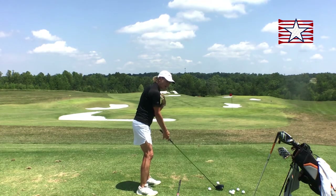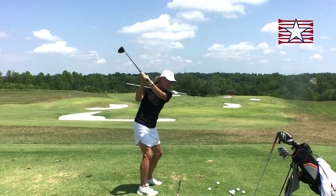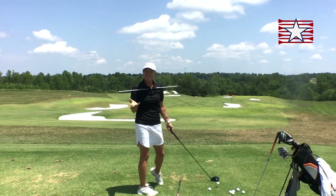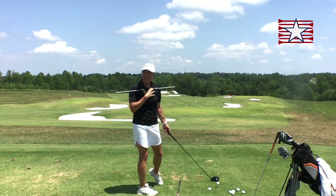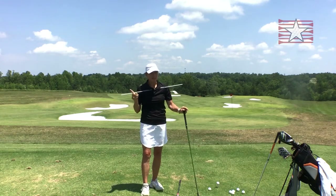This alignment stick shows my shoulders are very across the line — open — which likely makes my arm swing do the same thing. That's a big cause for a slice. So it's super important to pay attention to your body alignment, especially your upper body. I hope that's a good tip for you, because it's really important.